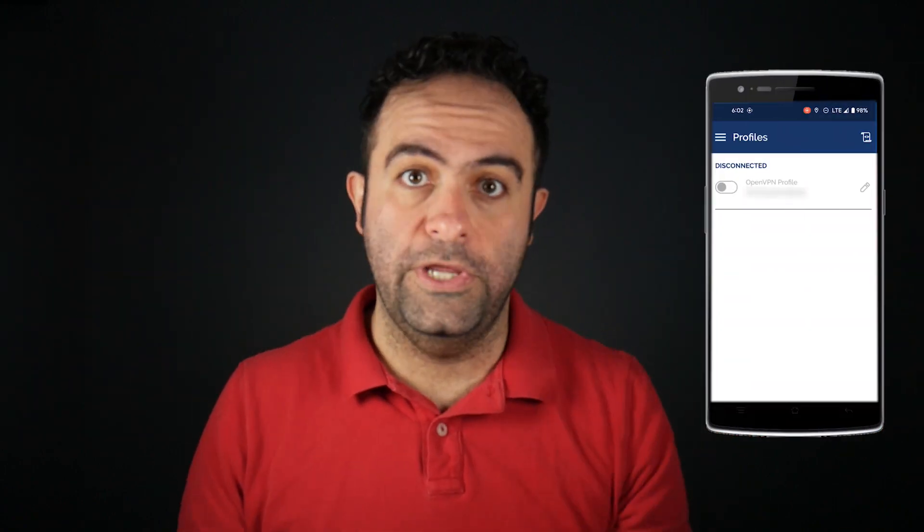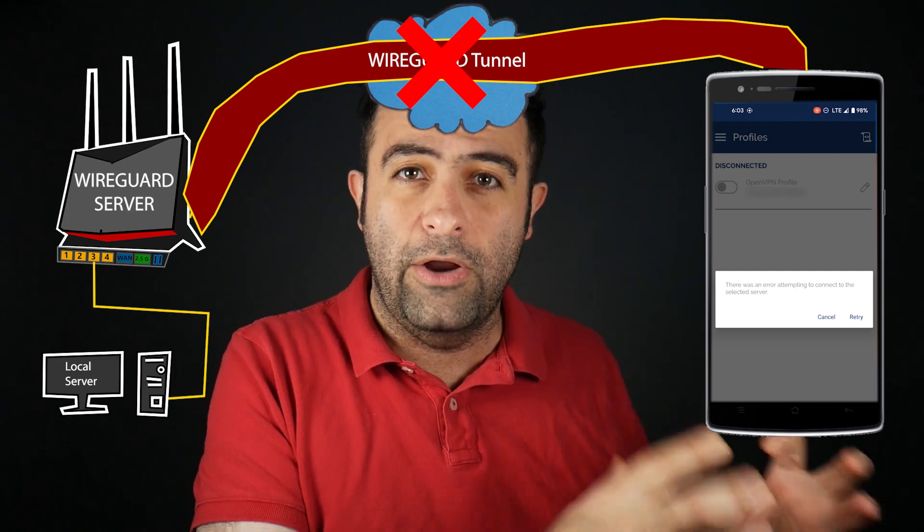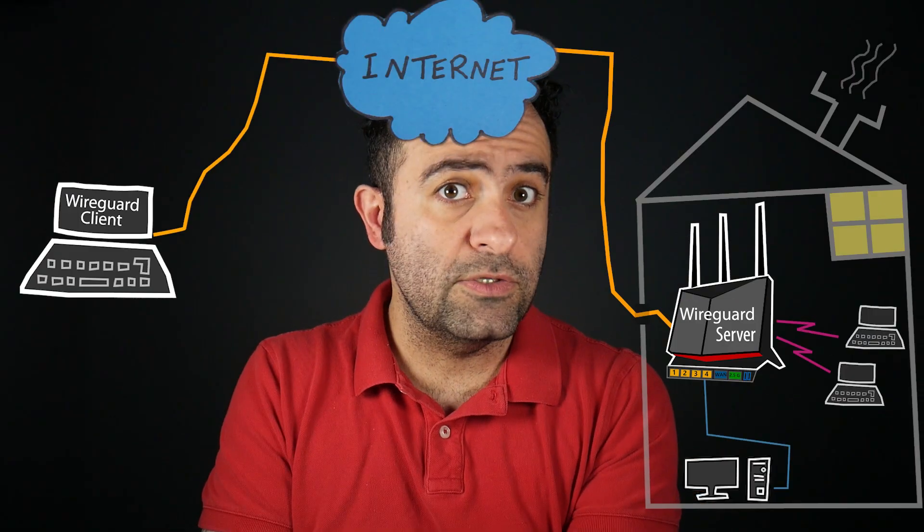WireGuard is still being developed and not 100% complete, so I'm not sure if this is by design or something they'll fix down the road. Personally, I prefer the OpenVPN approach — if it doesn't connect I know to focus on the connection part; if it connects but I can't access a local server I know to focus on that. With WireGuard, if something doesn't work I don't even know where to start. A workaround is to check the client's public IP address after connecting to the VPN — it should change to the server's IP — but it would be more convenient to have that information in the client app.